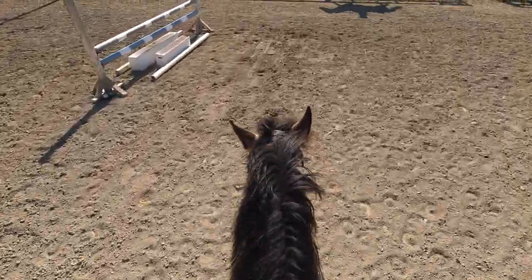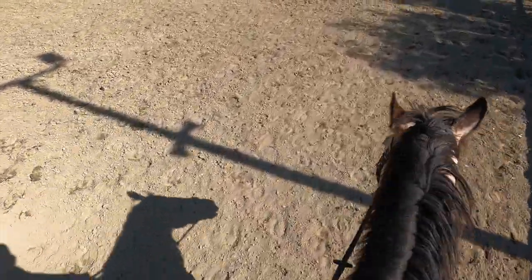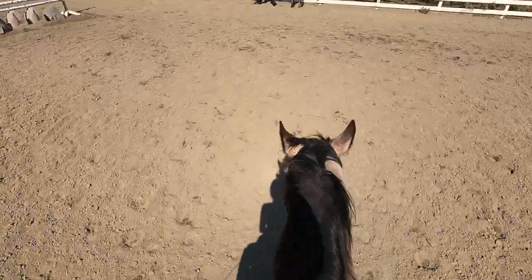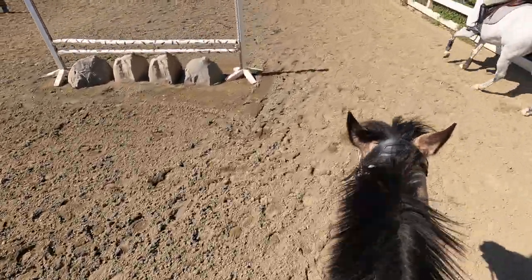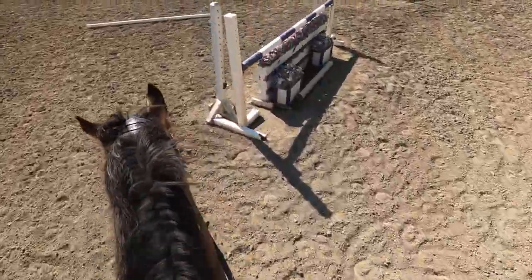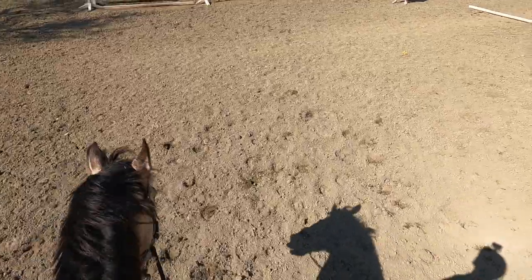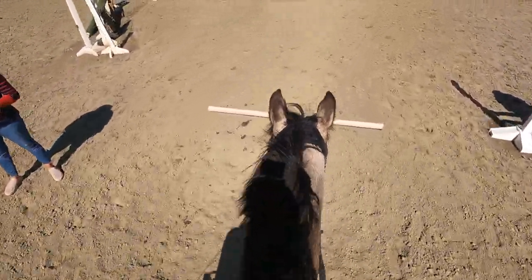We just kept trotting over them, working on getting the bend. When we're turning right we had to bend his head right — it's all about getting him to bend the correct way and yield to the reins.